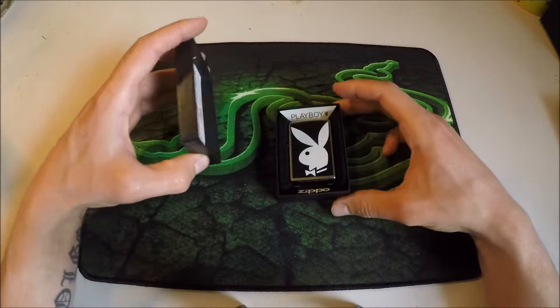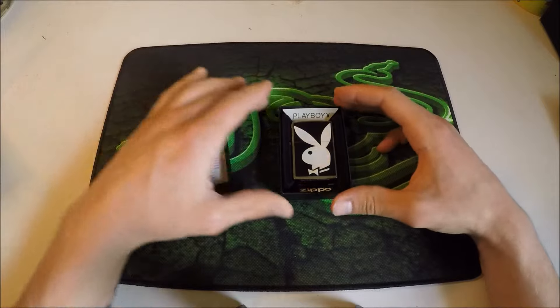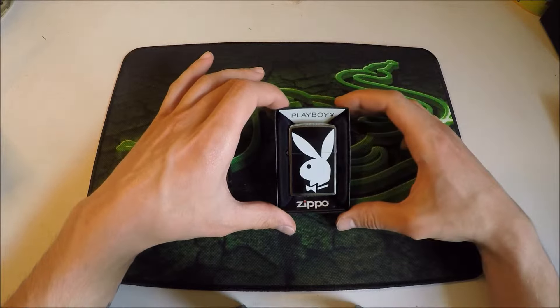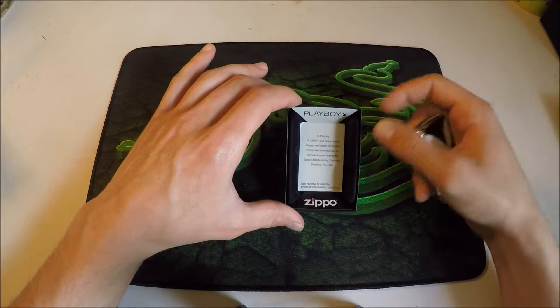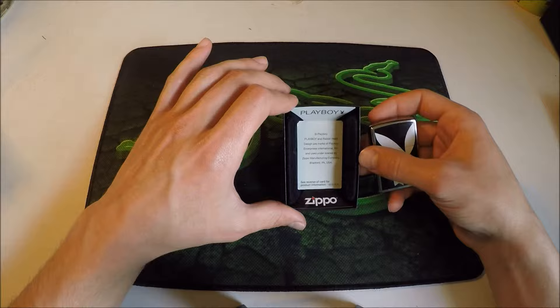Today we will be looking at the Playboy lighter from Zippo. It comes with a standard instruction card on the top, and instead of saying 'made in USA' it says 'Playboy' up at the top with a little rabbit symbol on the corner. The rest of it underneath is also different, being a bootleg copyright and the trademark designs.